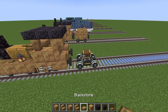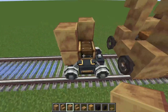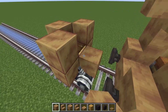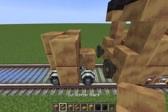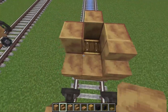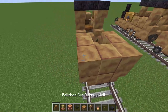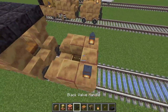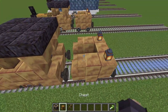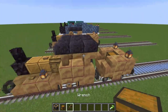Now we're gonna move on to the tender. Start with polished cut okram - on all sides except the front place polished okram for the walls of the tender, and at the front place a singular okram block. Then get okram stairs, build them upside down facing the side of the tender and then two facing the engine, then two normal okram blocks, and some lanterns with black valve handles at the back to act as buffers. Finally, place a chest for all your coal to go in so the engine can go extra fast.